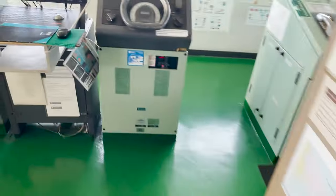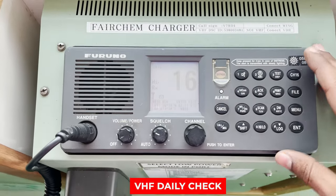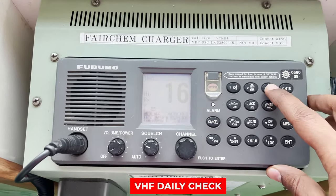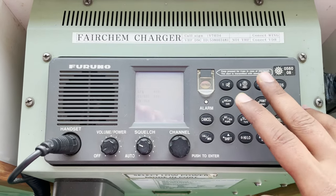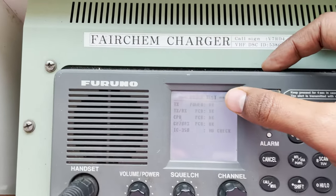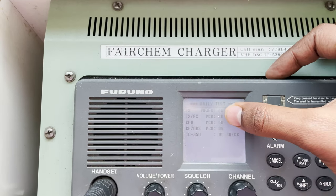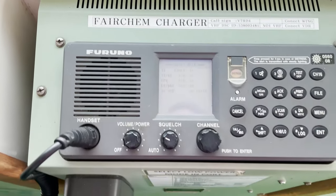Now let's go and check the VHF test. There are two types of tests for daily VHF testing. The first one: I'll press shift and test. This is the daily test — it has done its transmission, receiver, CPU, and IC checks. All tests are completed.